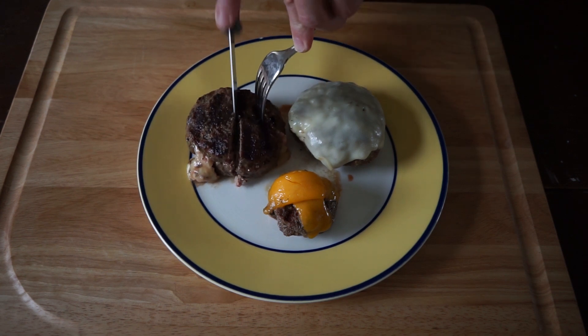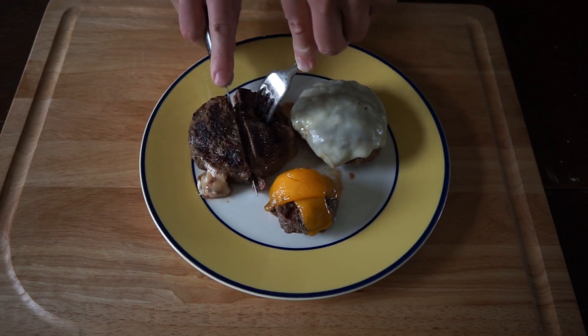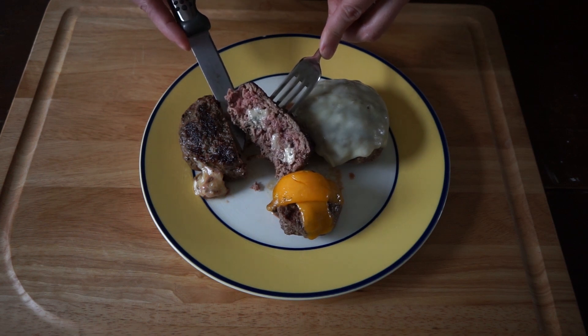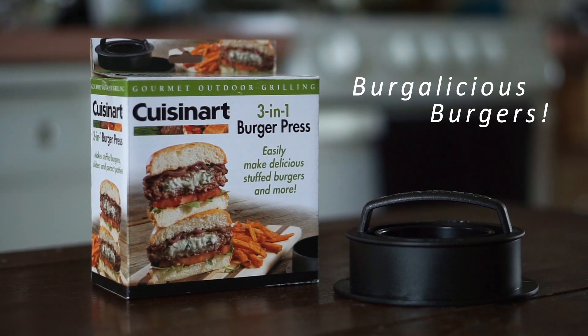You can see some of that blue cheese has escaped the side of that stuffed burger, but that's probably my fault — I'm still getting used to this thing. And here is the inside of that stuffed blue cheese burger. So those are my thoughts on the Cuisinart 3-in-1 burger press. I've never really used a burger press before and I've got to tell you, it's kind of fun. For $7 you really can't go wrong. Let me know what you think in the comments below, leave a like, subscribe, and of course keep on grilling. Now you can make Burgalicious Burgers every time.